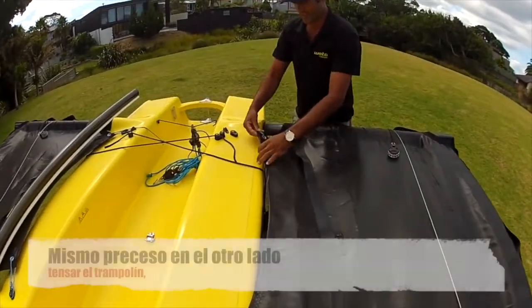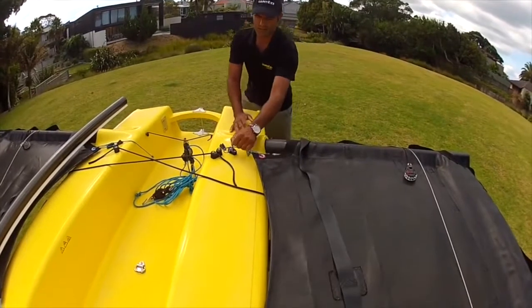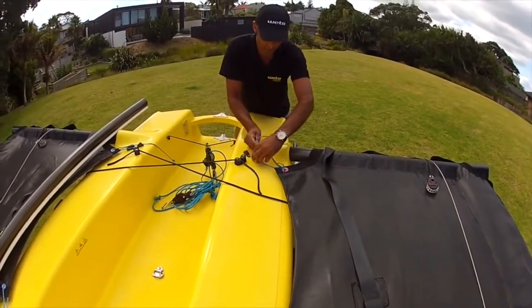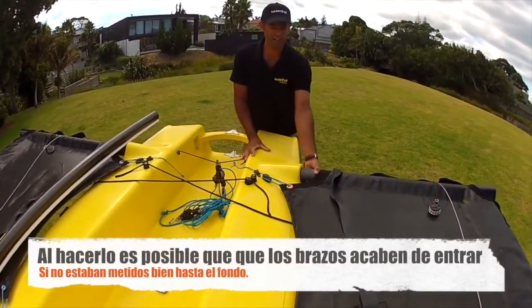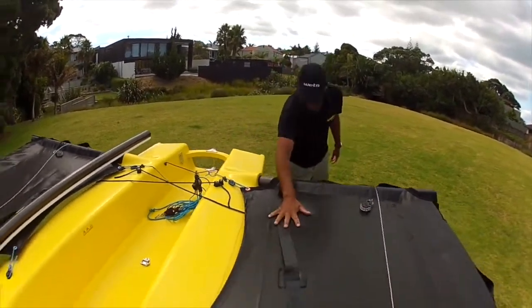On to the other side, same deal. I just pull this end through and by pulling the one line that tensions up the front, loop it around the block and then tension the back. You'll see the beam slid in a little there — I didn't have it all the way in. The trampoline takes care of that and gets the tension.